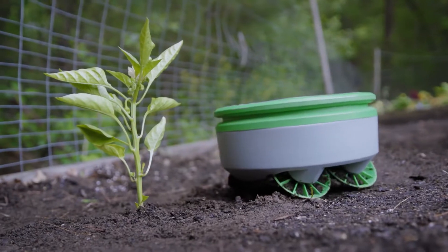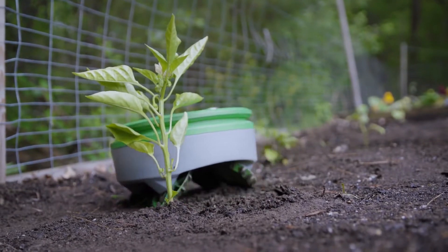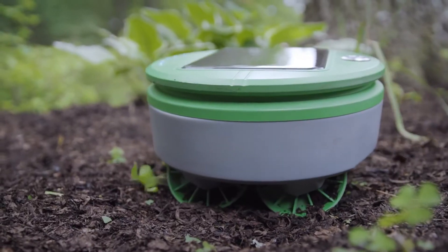My name's Rory McKean. I'm the CEO of Franklin Robotics. Turtle uses the height of the plant to decide if it's good or if it's bad. If it's taller than an inch, it leaves it alone. If it's smaller than an inch, it cuts it.